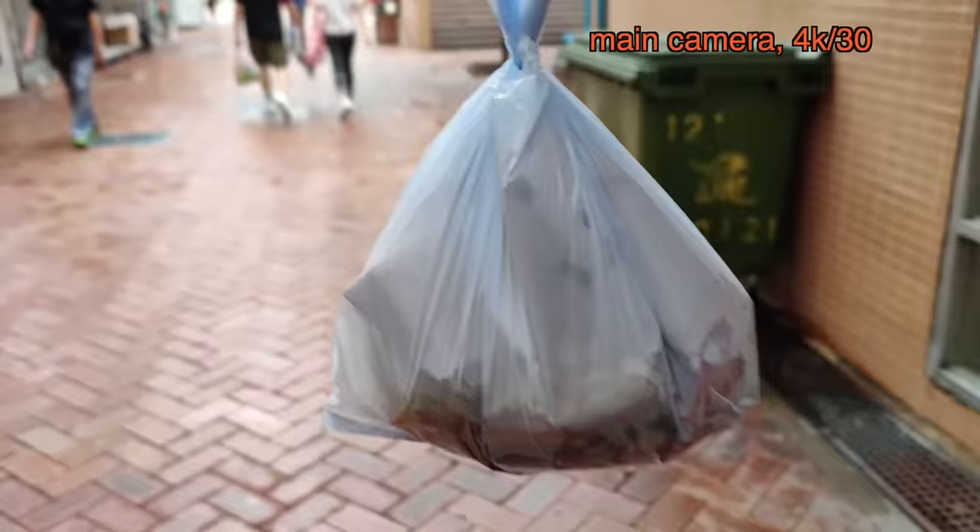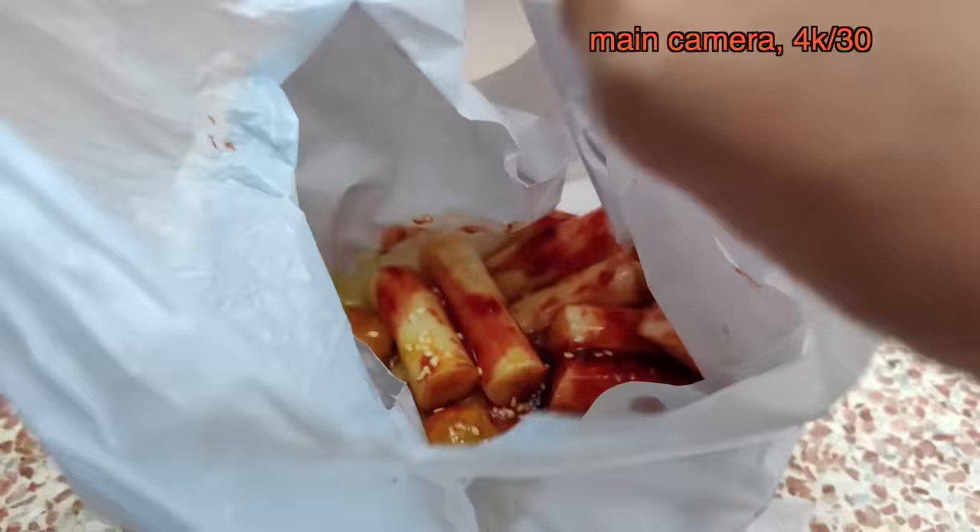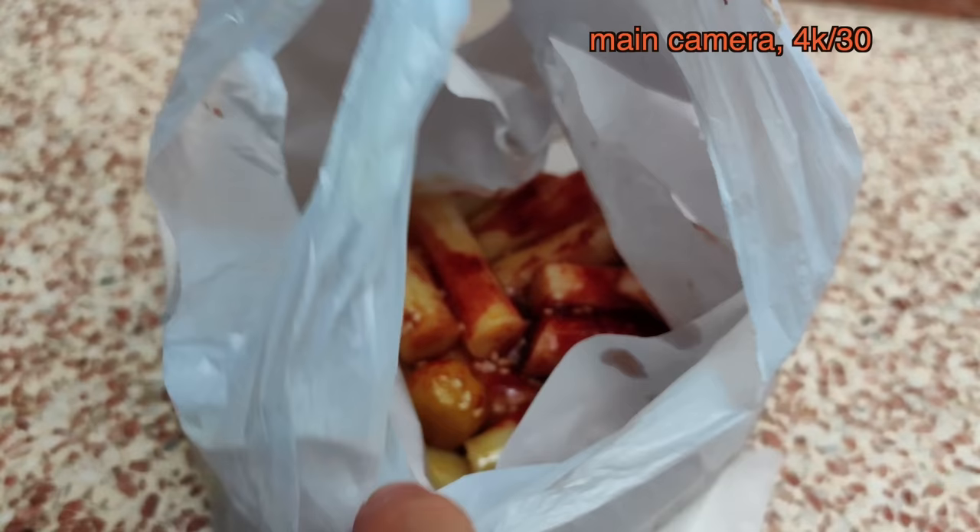There's a nice little bokeh — even in video — you can notice the background is a little blurred, which is pretty nice. This might not be the most photogenic dish, but it's really good. It's rice noodles with soy sauce, sesame, and some hot sauce, and I got some Hong Kong fish balls too — a Hong Kong specialty.